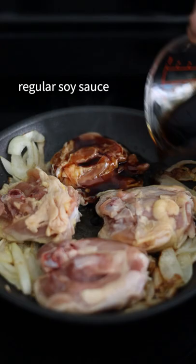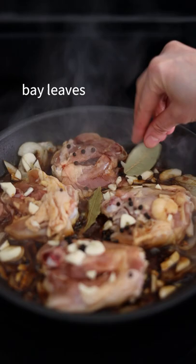Once browned, add regular soy sauce, garlic, black peppercorns, bay leaves, and lastly, vinegar.